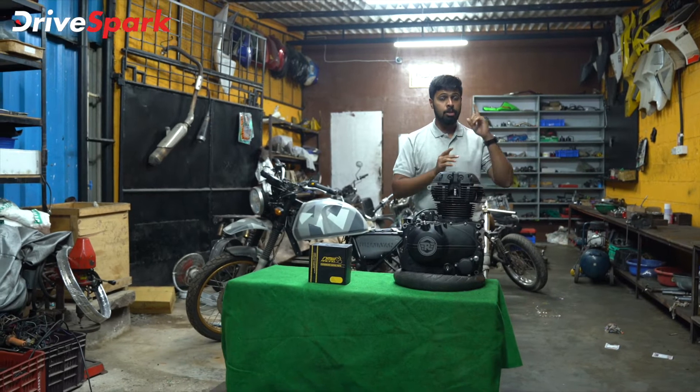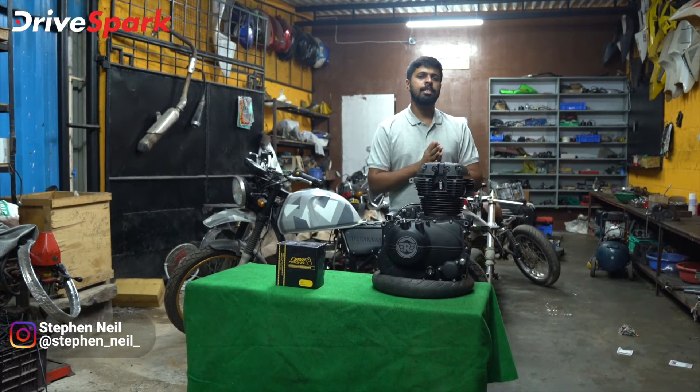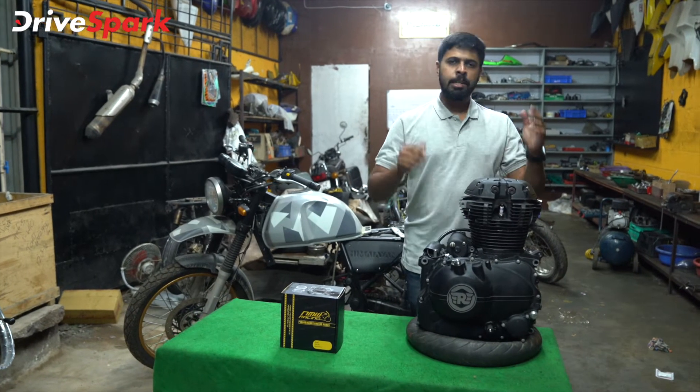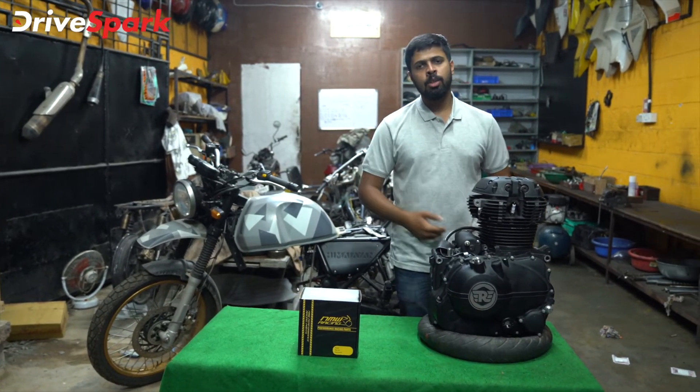If you haven't watched our other episodes, do go and watch them and stay tuned for the next episode. This is Stephen Neill signing off for DriveSpark — do like, share, and subscribe. If you have any doubts about this build, let us know in the comments below and we will make sure to answer every single comment. Thank you so much for watching.